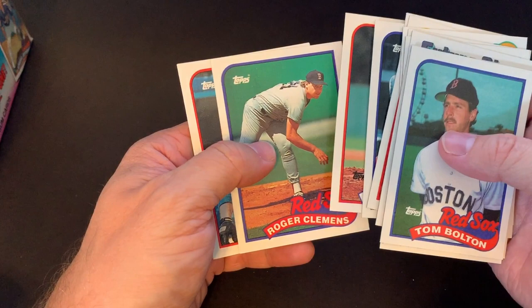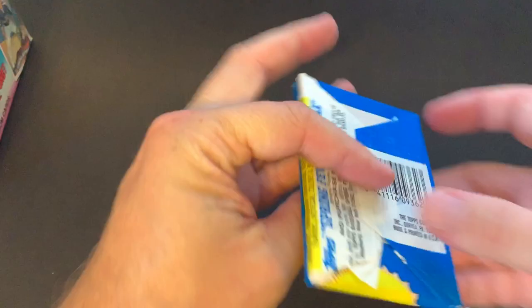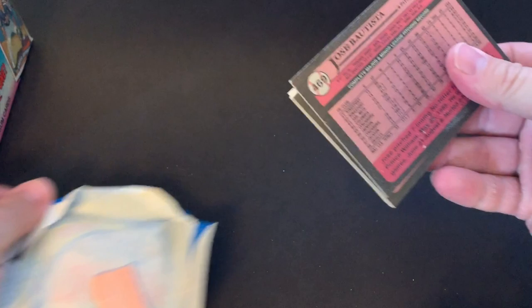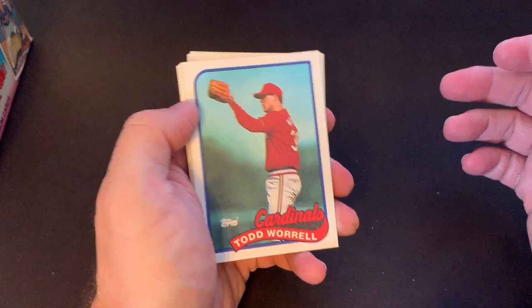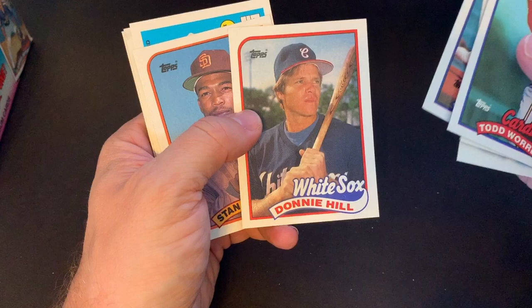I really enjoy Topps cards, and these 1989 ones kind of bring back some memories. There's a Roger Clemens, and Willie Randolph. It's just fun to get back into these. It was so funny back when I was a kid opening these 1989 Topps packs — I probably wanted the gum more. Really didn't know what I had, just collecting baseball cards because I liked collecting. We would go to a card shop. There were a couple of card shops down the street from us.